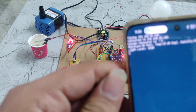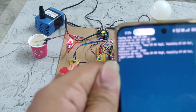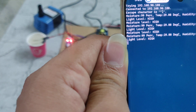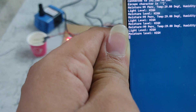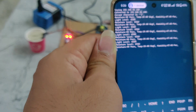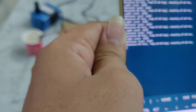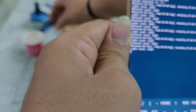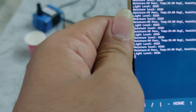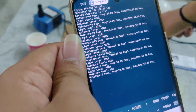Here we can see in this app it is showing the moisture level, light level, and temperature and humidity. The moisture level is high, so that is why the motor gets switched off. If the moisture sensor is not detected, it will be considered as moisture level low, then the relay gets switched on.